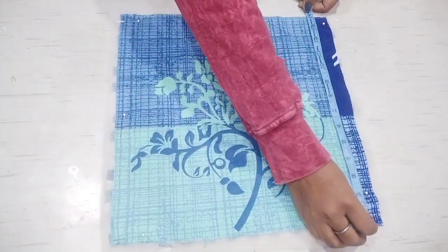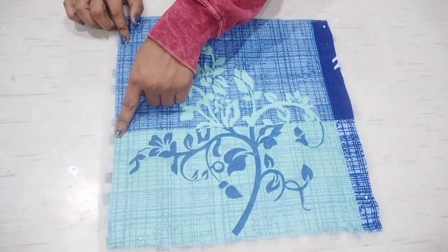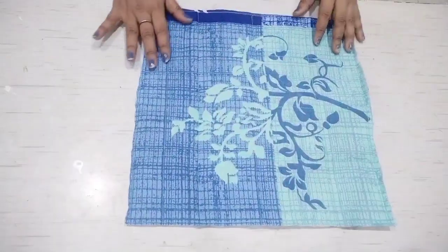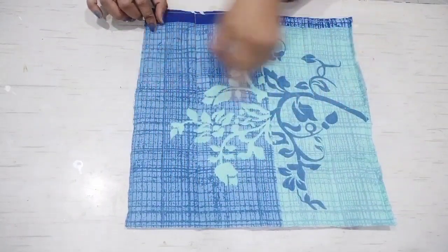The measurement is 13 by 13. I have cut the fabric in this way. You can see the foam sheet is a little bigger, so when we stitch it with 4 sides, I will cut it with 4 sides. I have quilted it with 4 sides and cut it with extra fabric.